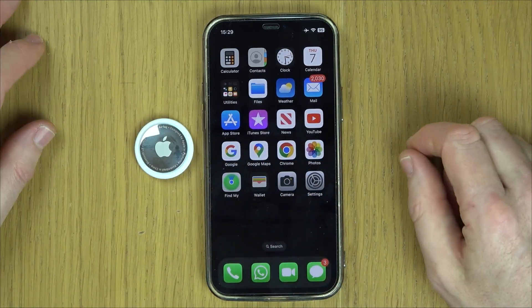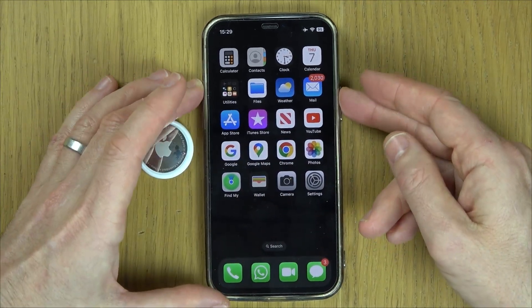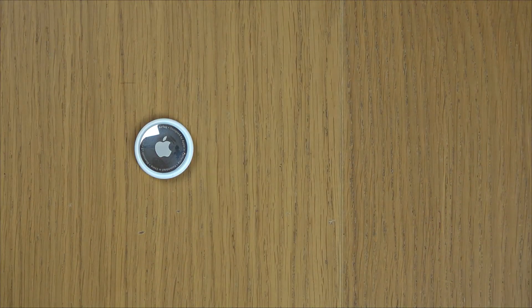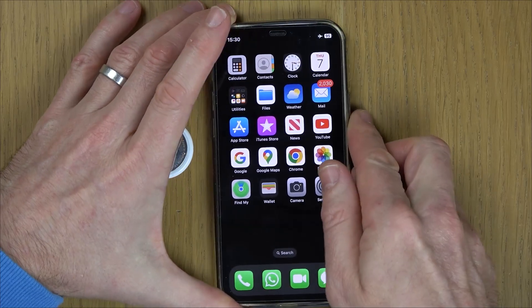I can already see that it's not connecting up, so I'm going to restart the phone. And now let's see if it picks up the AirTag.